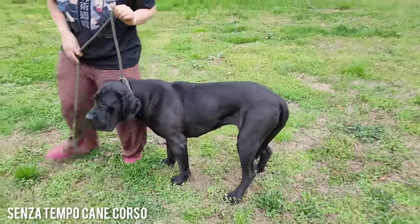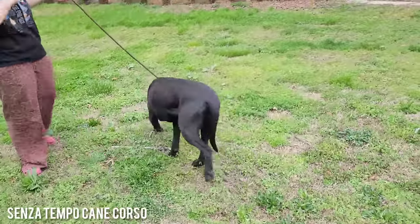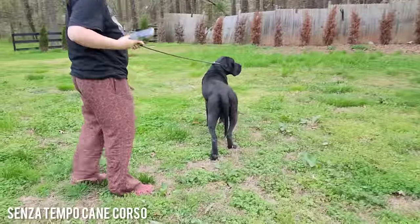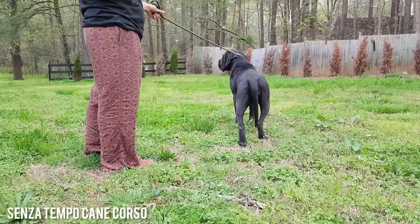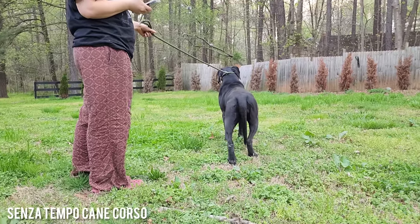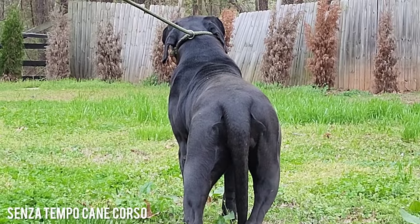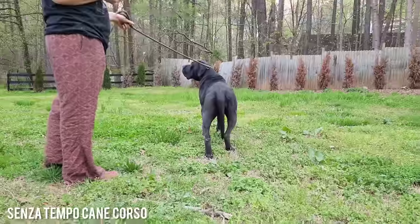Hey you guys, it's Rachel here with Senza Tempo Cane Corso. I'm here with our new girl Kona. That's right, I told y'all I was going to get low. So this is Kona. She is a thiccums y'all — very thick female for only a year and a half, she is solid.